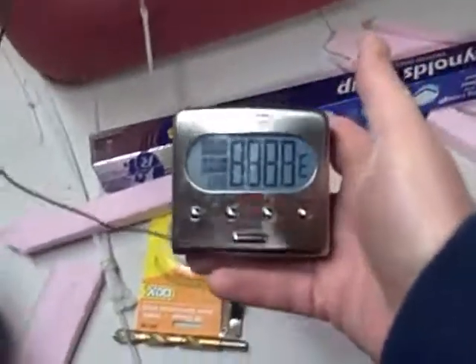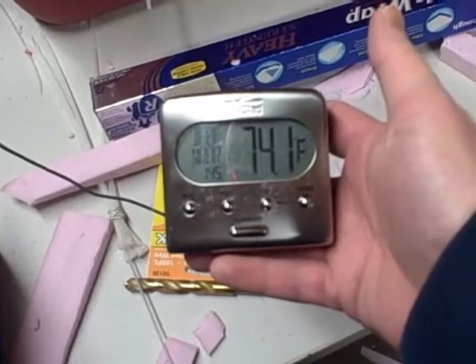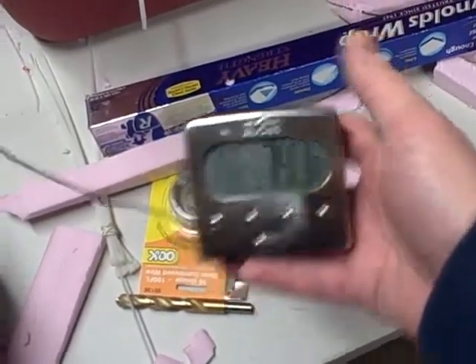It's been almost 24 hours since this has been running. Let's turn it on and check the temperature. The air reads 74 degrees. The water temperature is 81 degrees, which is what I expected.